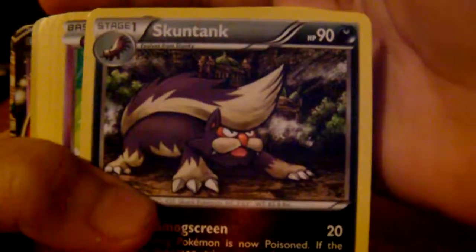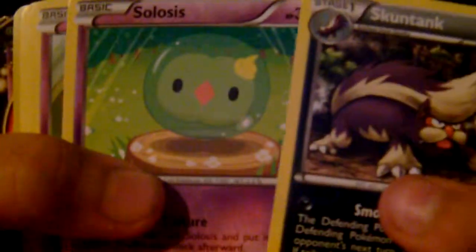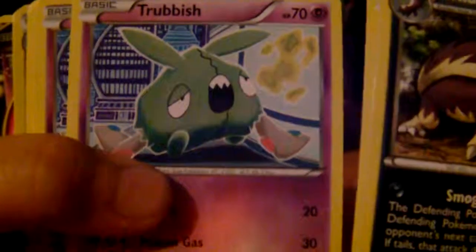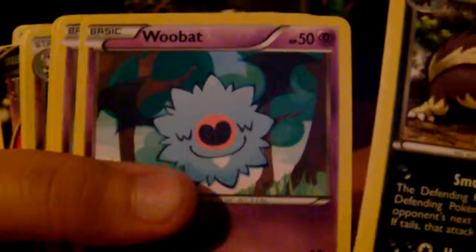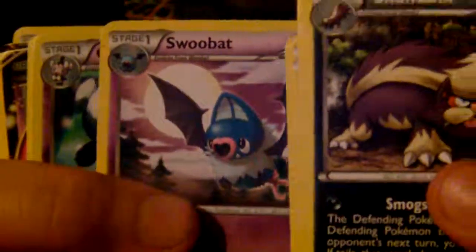We have a Skuntank, Crobat, Drifblim, Trubbish, another Trubbish, Woobat, another Woobat, and Swoobat.